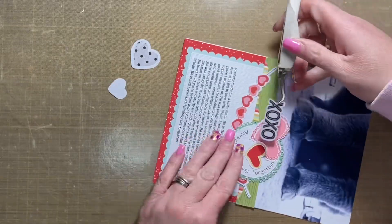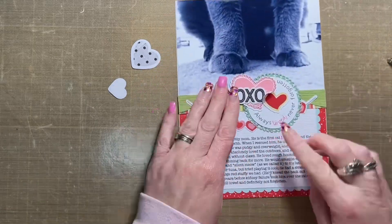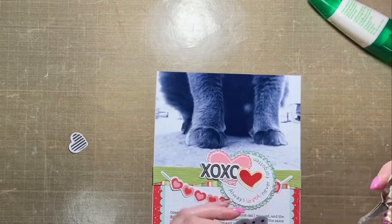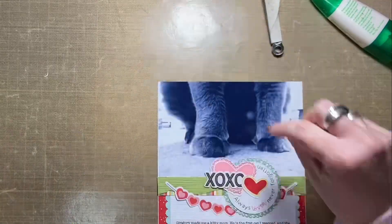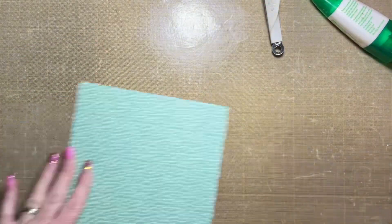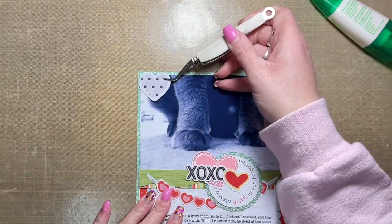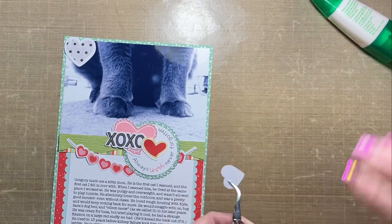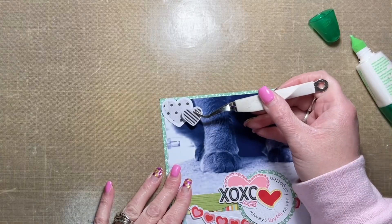I didn't have a pink that matched closely enough to the pinks in the rest of the layout, so I had to think of something different and came up with yellow, because there is a little bit of yellow in the rest of the layout. That little XOXO die cut is from Happy Hearts, and the hearts I'm adding to the top of my photo are also from Happy Hearts. I was going to attach the heart right away but then realized I still needed to attach the whole mat to the layout base first. The layout base itself is 6x8 inches and will go into a page protector.